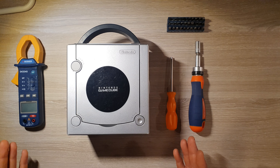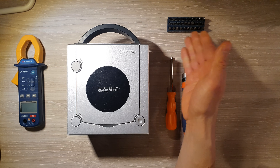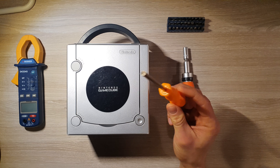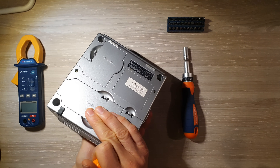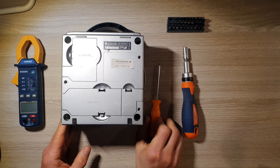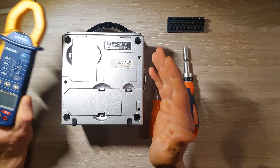On se retrouve face à la Gamecube. On a besoin d'un minimum de matériel : un tournevis avec différents embouts, un tournevis spécial qu'on appelle Gambit qui permet de dévisser les premières vis de derrière — on va en avoir besoin dans la foulée. Et enfin, on a besoin également d'un multimètre, mais ça ce n'est pas indispensable, on peut faire sans. Je vous dirai pourquoi après.